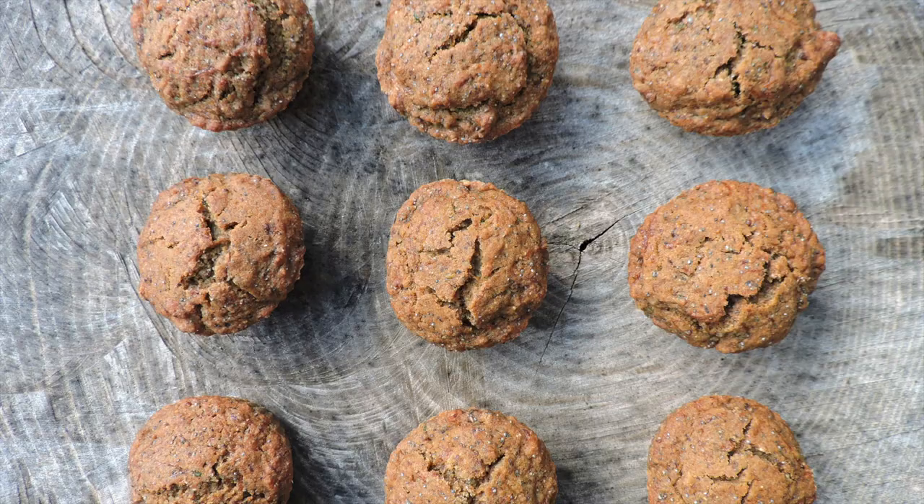These muffins are really simple. I'm going to use courgette — and don't worry, they don't taste anything like courgette, which is also called zucchini. It's a really nice way of getting vegetables into something sweet, and I'm going to use lemon and poppy seeds, which give a lovely lemon flavor and a lovely crunch. These are also high in fiber. I'm using coconut sugar so they won't raise your blood sugars, and I've got healthy fats in there with some coconut oil. So without further ado, let's get right into the video.